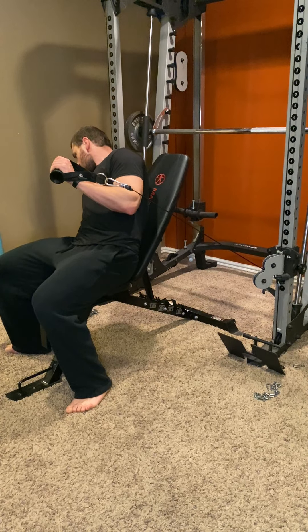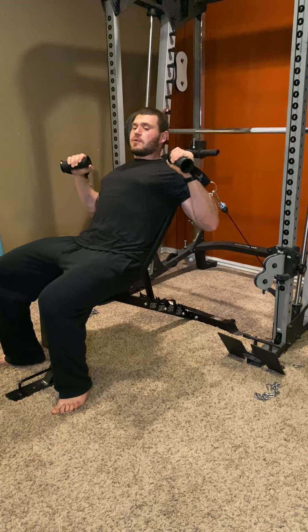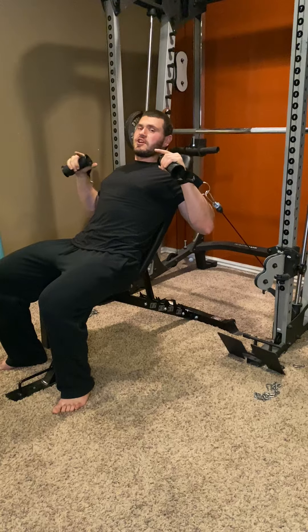Grab the cables and make sure you're far back enough where you can get a decent stretch like this. And because we're working the upper chest, you want to press kind of like an incline press — so press up, not straight up.